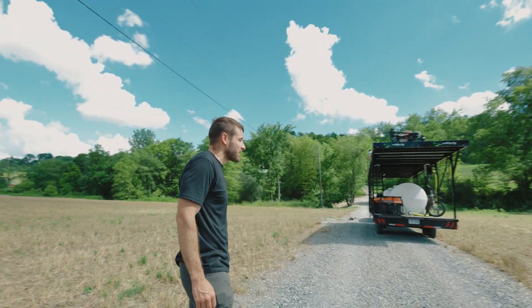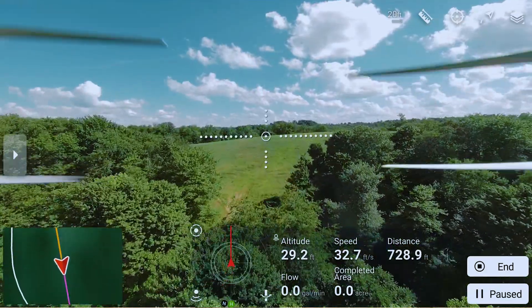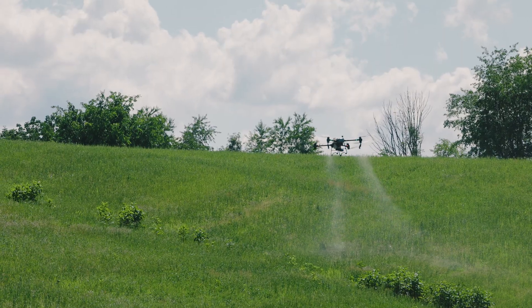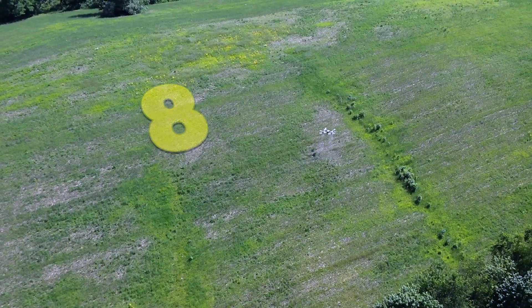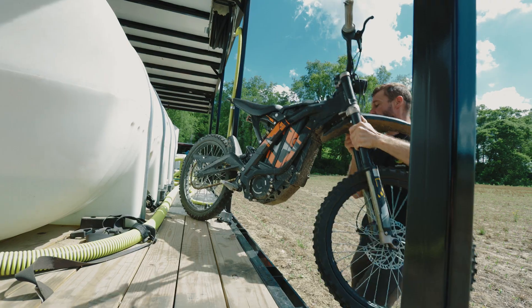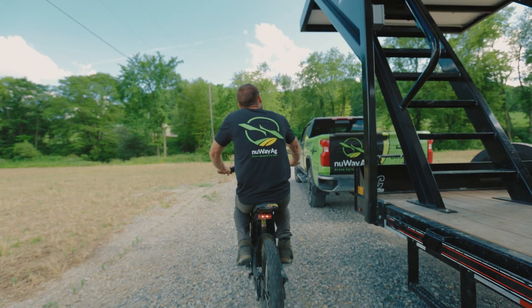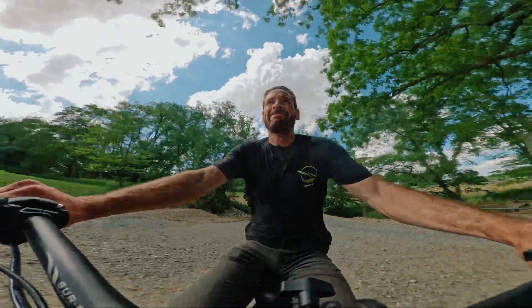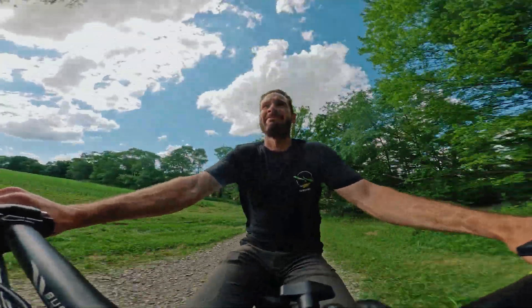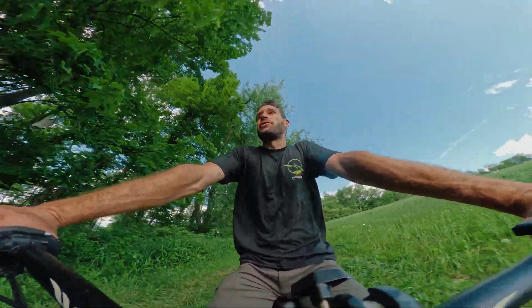Just got to the next location. We got the Matrice 30T out, got the repeater on top of there. The drone's going on top of that hill — there's a field up there, I think it's only about eight acres. I'm going to get the dirt bike off and scoot up the hill to keep an eye on the drone. This is how you keep an eye on your drone — get yourself a little dirt bike. It's electric powered.